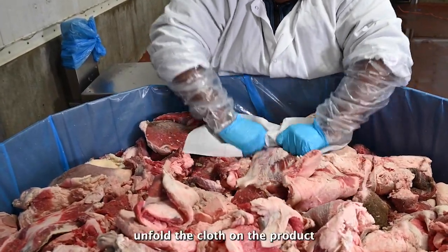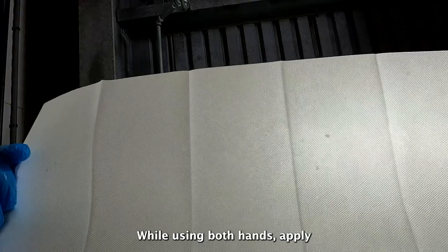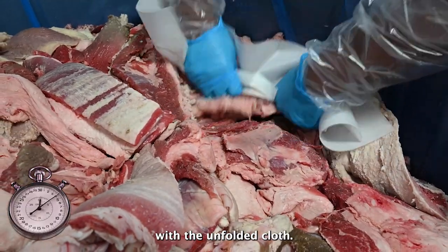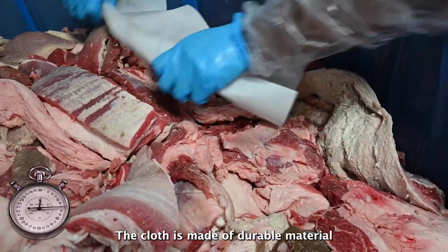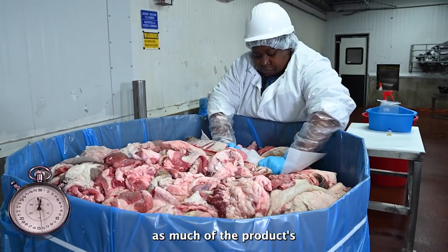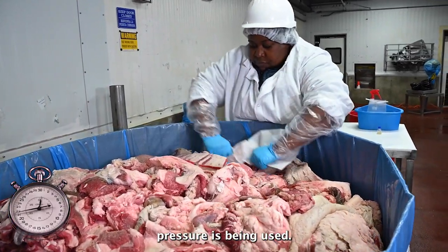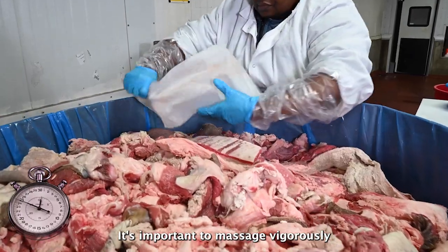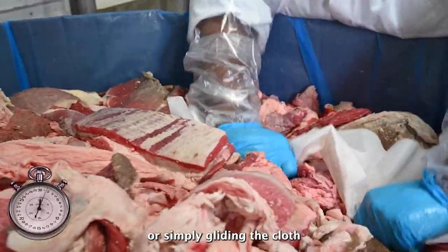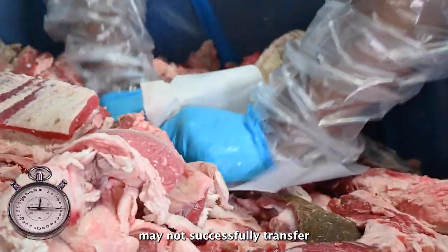Once you have determined your starting point, unfold the cloth on the product and tightly grasp the cloth with both hands. While using both hands, apply downward pressure to vigorously massage and scrub the surface of the product with the unfolded cloth. The cloth is made of durable material and is unlikely to tear. Make sure to reach into the spaces and crevices between meat pieces to sample as much of the product's surface area as possible. You may have to re-grip the cloth to ensure enough pressure is being used. It's important to massage vigorously so that any bacteria, if present, will be transferred to the surface of the cloth. Non-vigorous massage or simply gliding the cloth across the surface of the meat in a shoeshine fashion may not successfully transfer bacteria to the cloth.